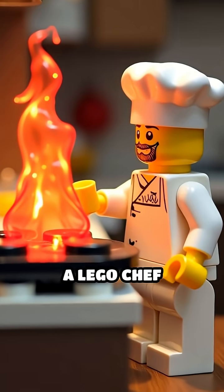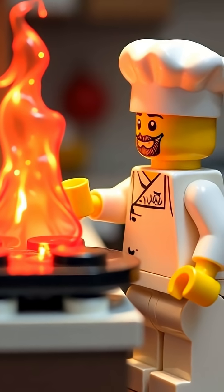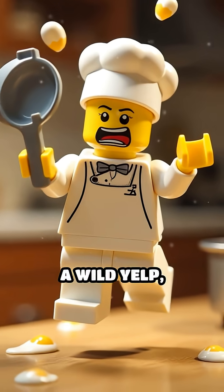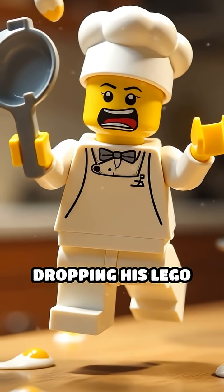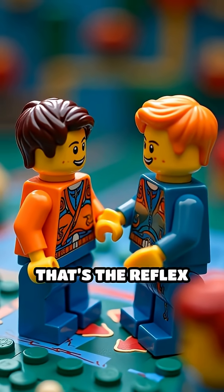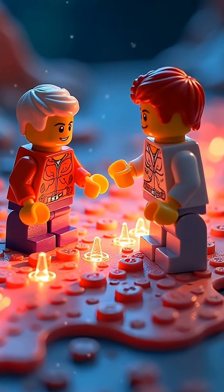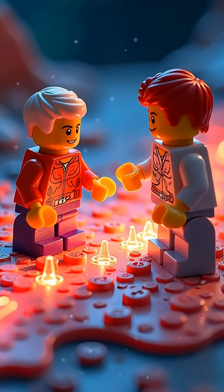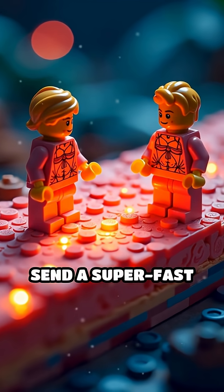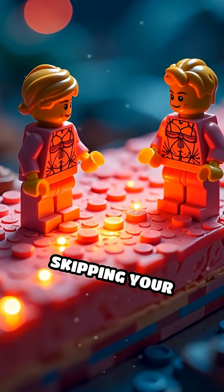Scene 1: A Lego chef accidentally touches a sizzling Lego stove. Instantly he leaps back with a wild yelp, dropping his Lego pan and flipping imaginary eggs through the air. What just happened? That's the reflex arc in action. Your body has a secret shortcut — when you touch something dangerous, nerves in your skin send a super fast signal straight to your spinal cord, skipping your brain entirely.